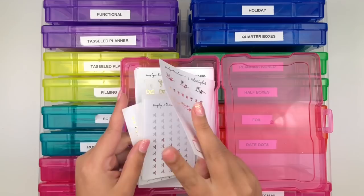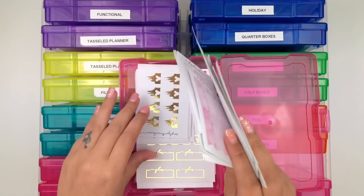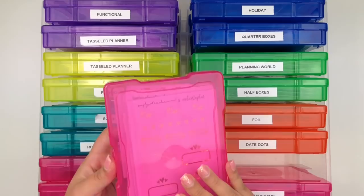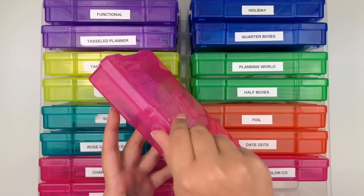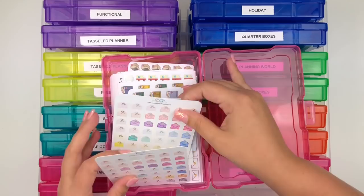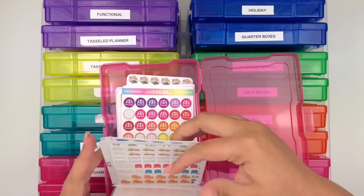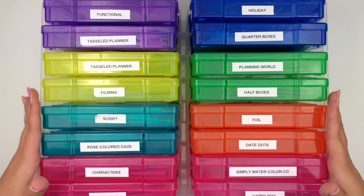I have a box for Simply Watercolor Co because I shop with her often, keeping all her stickers together. I might reorganize these into categories like activities and filming so I remember to use them. My last box is Happy Mail - I keep all envelopes and anything that signifies happy mail, from Tassel Planner, Carter & Slade, and Scribble Prints Co. That completes my first bin.